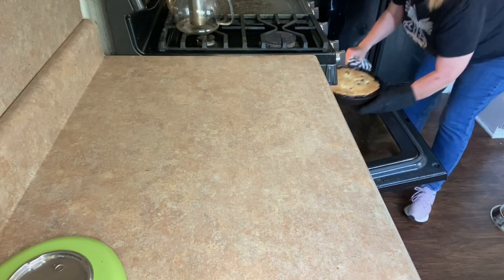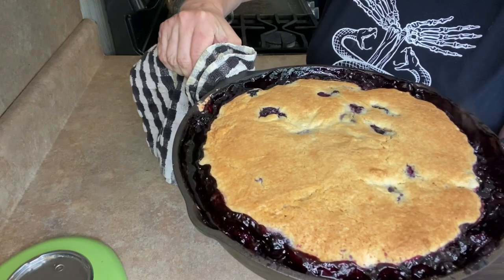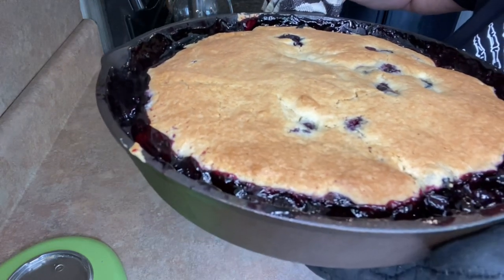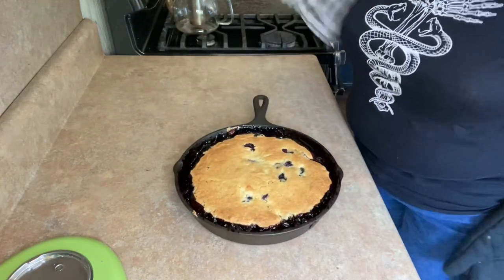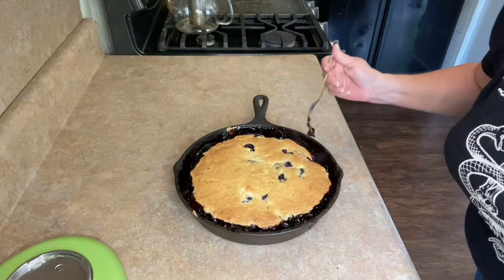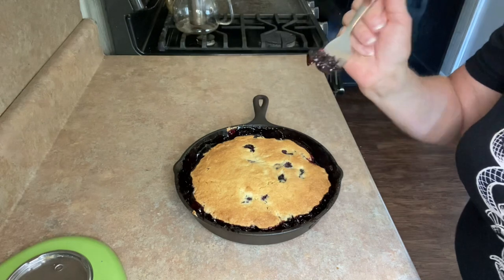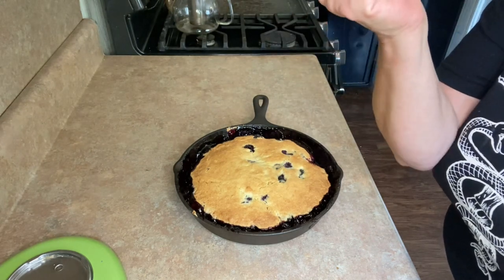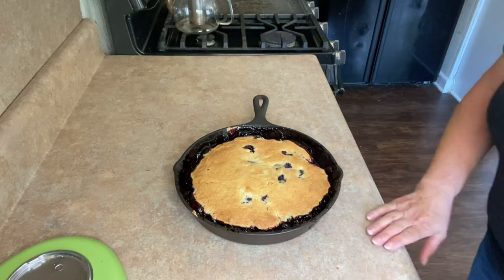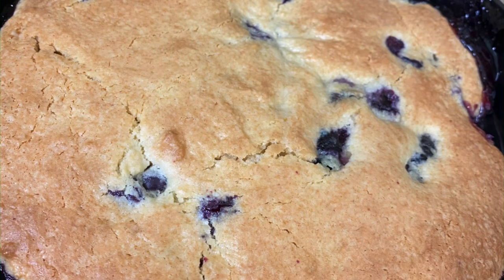Wow, look at that. Can you hear it? It's saying, 'I'm delicious.' Alright y'all, theoretically you let that cool down so that it's not hot enough to kill you — like that's ever going to happen. In reality, you get a big old tub of ice cream and just have yourself a sit down. That is all kinds of love right there.